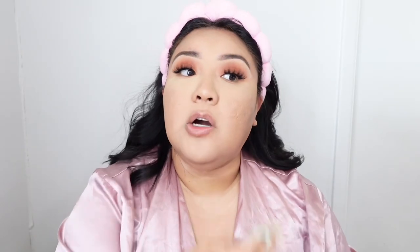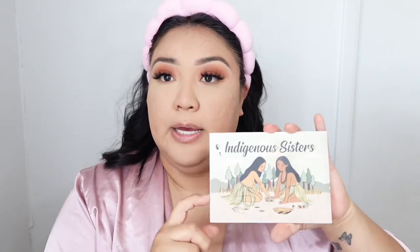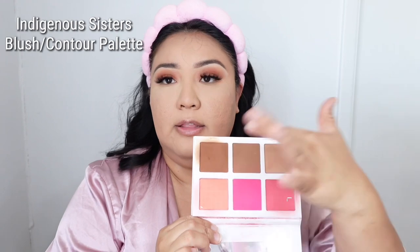I'm applying it underneath my eyes in the areas I highlighted, just using a small brush. Then I'm applying the medium shade all over the rest of my face. For bronzer and blush I'm going to be using Indigenous Sisters — this hands-down eats every single time. I love this bronzer and these two blushes.